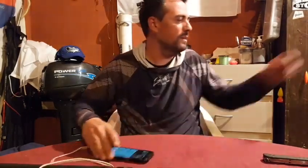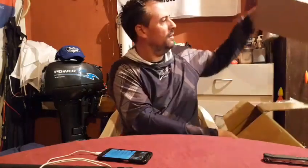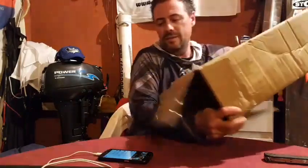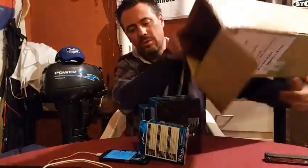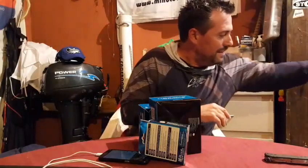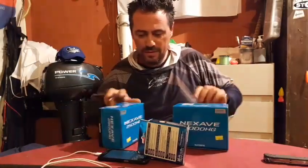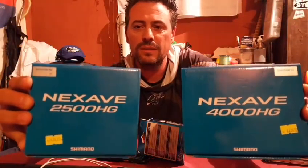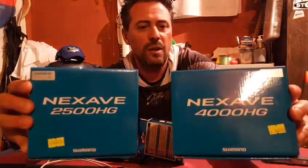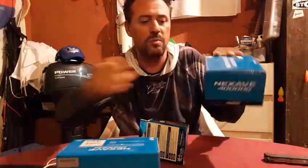¡Qué grande la Patagonia! Puerto Natalia, Patagonia chilena. Saludos para tu hija, Iván. A ver si hay algo más en la caja. Cartagonia — el Next Save, el 2500HG y el 4000HG. ¡Qué juguete! Esto se lo vieron en la portada de Shimano Fishing Argentina.